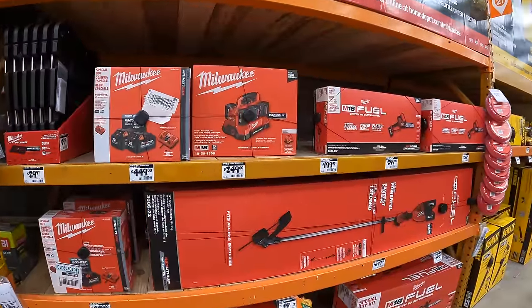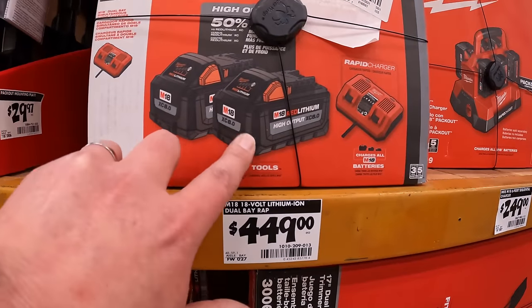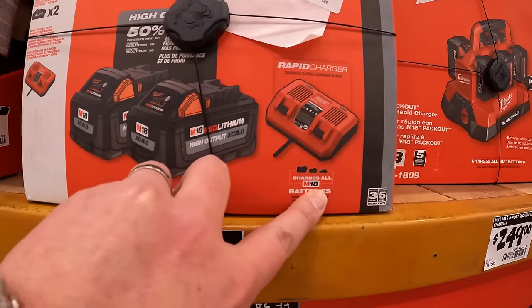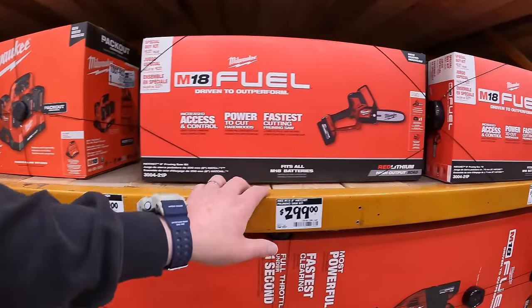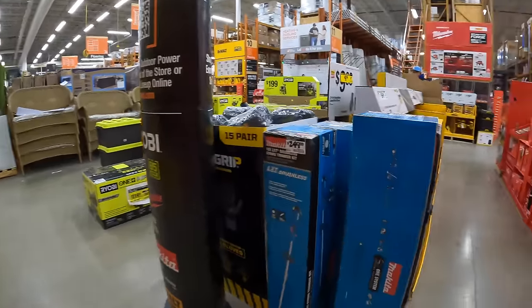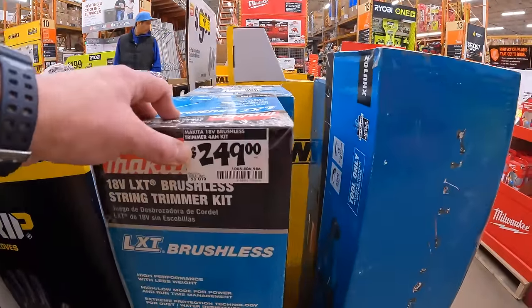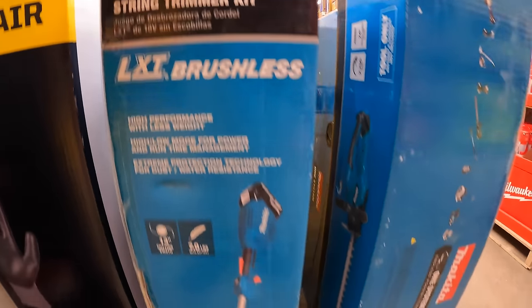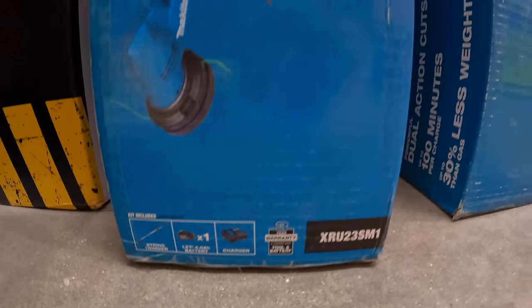$449 for this battery kit — two 8 amp-hour high output batteries and a rapid charger. The only Makita I see is right here. I'm actually disappointed. $249 for this string trimmer as a kit with a 4 amp-hour battery, charger, and a bag — 3-year warranty.